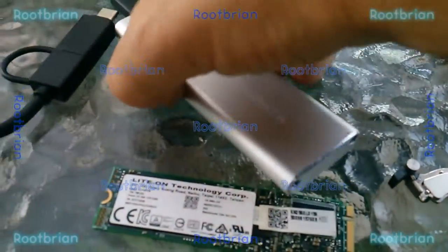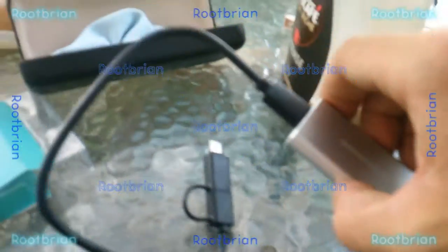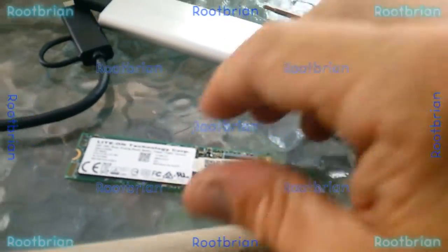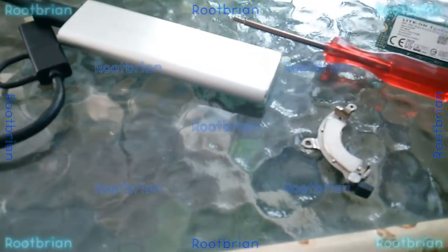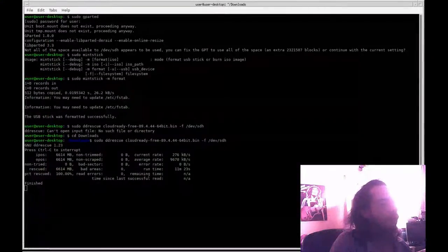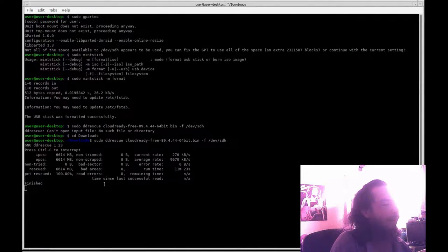Okay, it's put together. I don't need this anymore; I can put this back in a safe place and put the screwdriver away. Now there's the long tedious process of waiting for it to finish writing to the flash drive, because I have to redo it and then I can get it installed on the SSD.